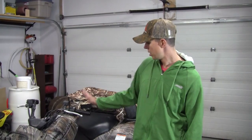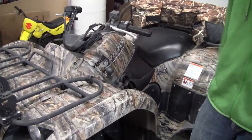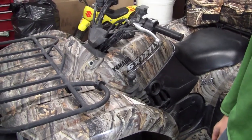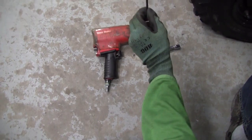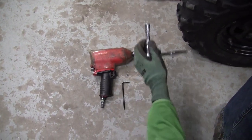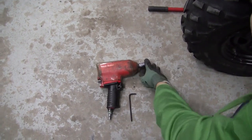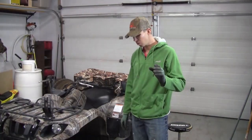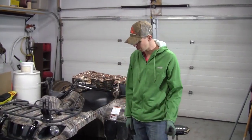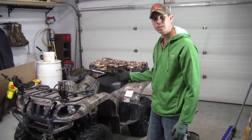Hey YouTube, welcome back to Bros Bros. Today we're going to take this '06 Yamaha Grizzly and do the front and rear brakes. Should be about a 40-minute job all said and done. Tools required: 5mm allen key, 12mm socket with extension, and a 17mm socket to bust off your tire. First, throw some blocks on the front end, get the jack on, jack up the tire, and take it off.